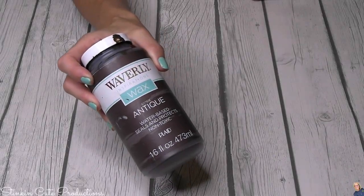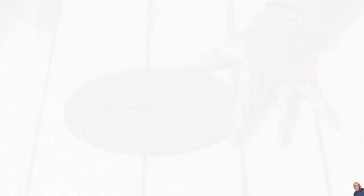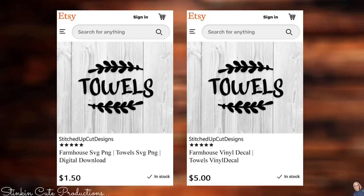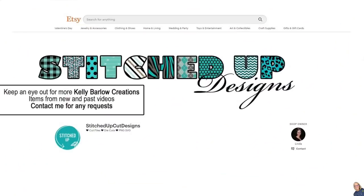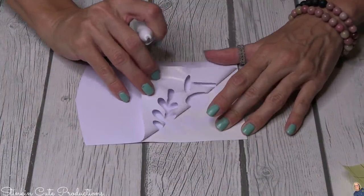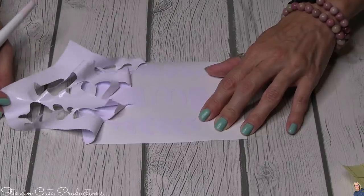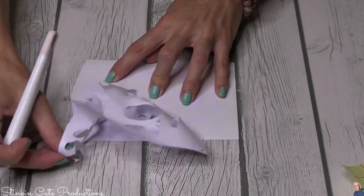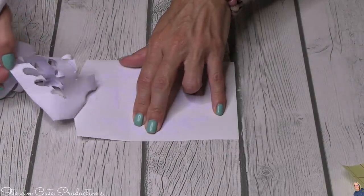Of course I'm incorporating some of Waverly's antique wax and I'm going to paint the plaque with it. I'll also be using a vinyl decal that Linda designed. This decal is available in Linda's Etsy store — either as an instant digital download for $1.50, or cut and sent to you with free shipping for $5. You can find the link in the description box below. I decided to cut this decal in white vinyl; Linda makes them available in white and black so you have options.